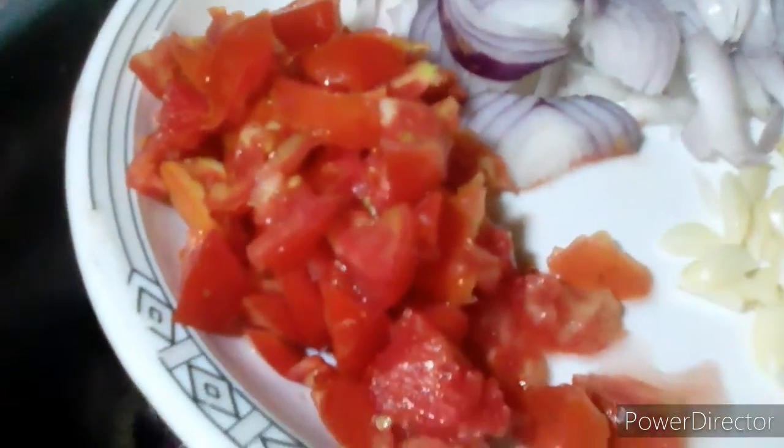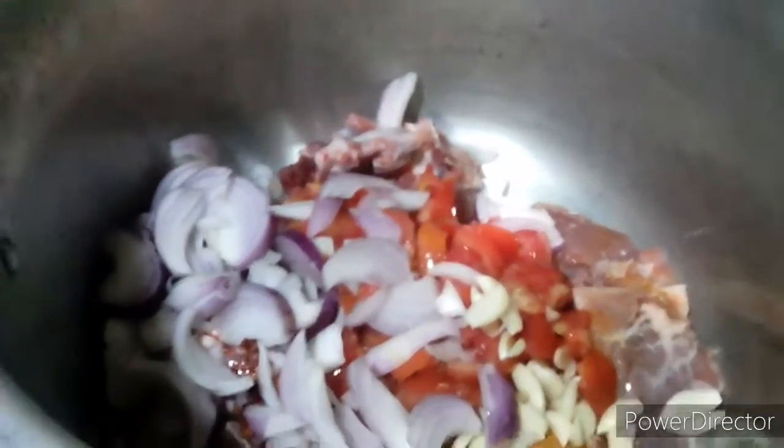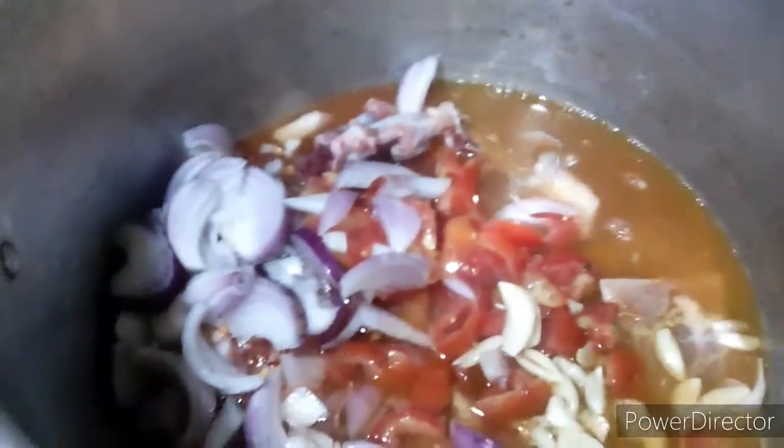I am cutting the ingredients. I am using a glass of water. I am using the pressure cooker for 10 minutes.